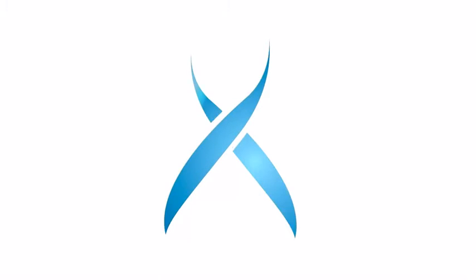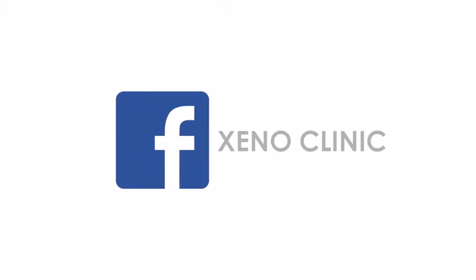This is done. Xeno Clinic — your skin treatment.